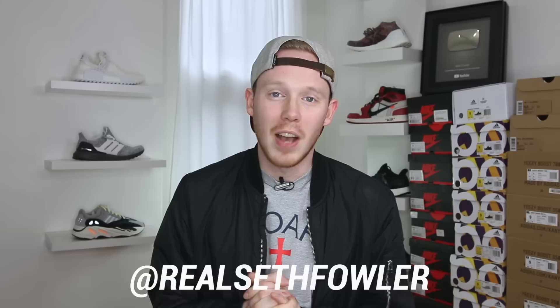Thanks so much for tuning in today guys. Make sure to give me a follow on Instagram and on Twitter at RealSethFowler. Also make sure to give me a follow on Twitch at SethFowler. But with all that out of the way, let's get into it.